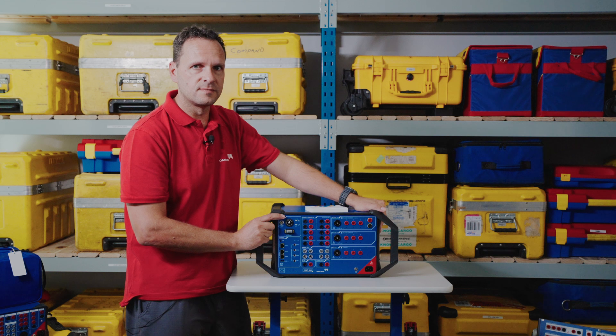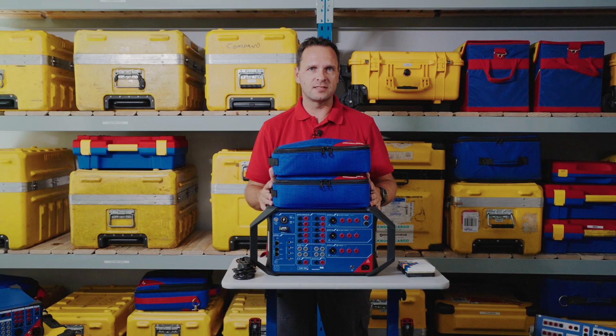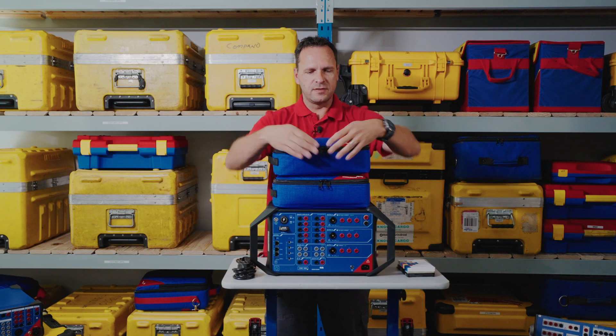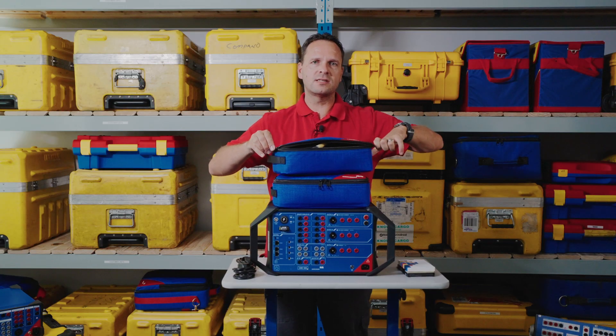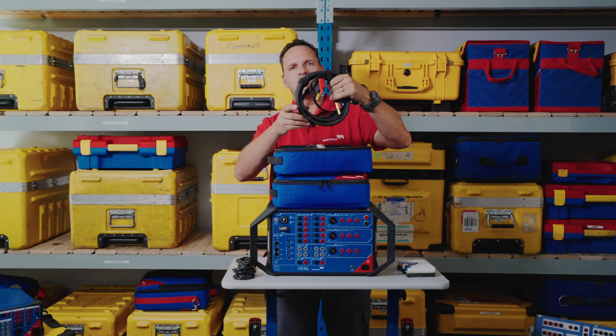Now let's have a look at what you get with your CMC 500 — not just a revolutionary test set, but also some additional accessories. First up, we have this little bag here, which is the new wiring accessory package that contains your new generation combination cables, which are slightly different from what we're used to.